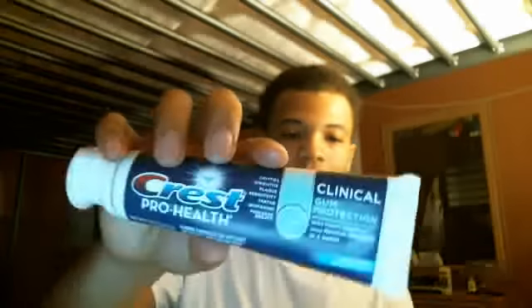It covers cavities, gingivitis, sensitive teeth, tartar, whitening, freshens breath, and seaprof.